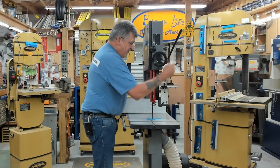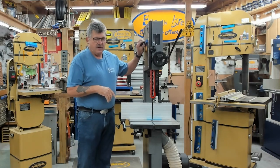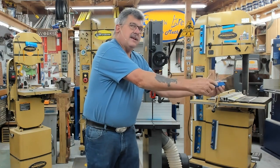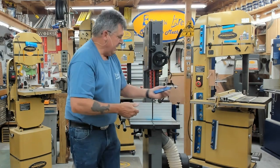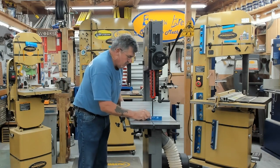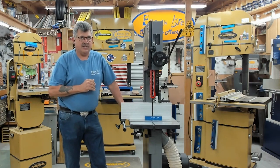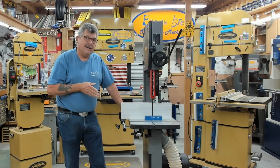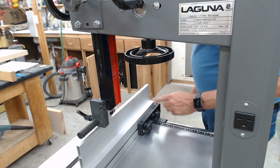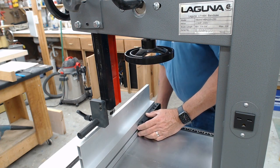Next, make sure the fence is square to the body of the blade. The easiest way to do that is with a FAST — a Fence Alignment System Tool — which has a magnet on one side with a groove. The groove is for the offset of the teeth; you don't want to skew to the tooth offset, you want to align to the body of the blade. Drop it into place, bring the fence right up to it, and you can see whether it's square. On this particular fence, there are three number-six Allen screws you can loosen to adjust it square to the blade body.